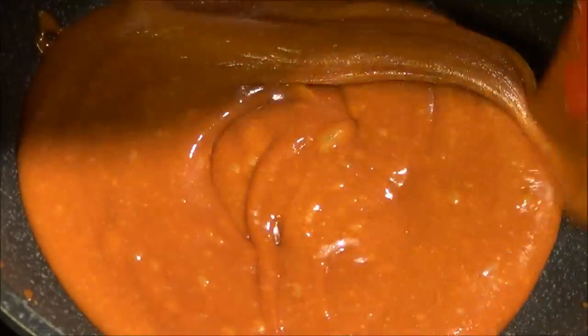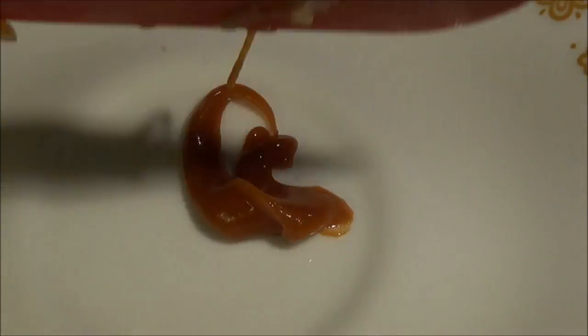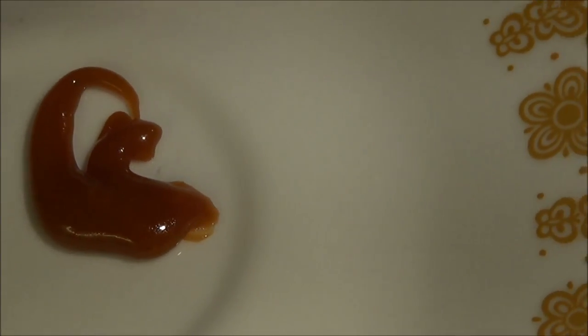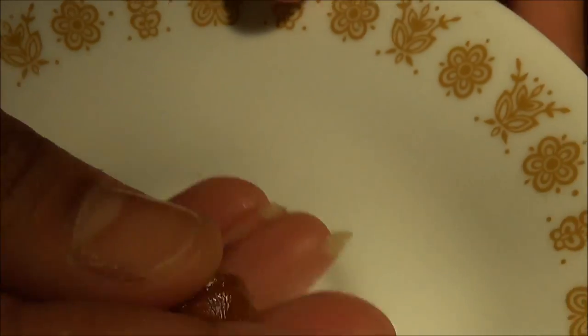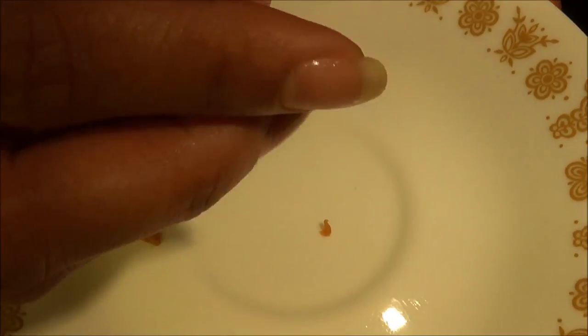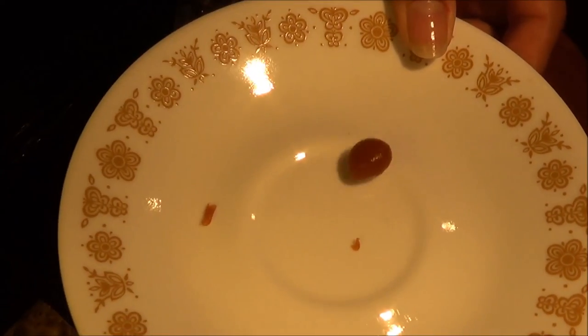If you want to test it, you can do the test by pouring a spoonful of this mixture onto a plate and letting it cool for a few seconds. Roll it into a small bead piece, and when you drop it on the plate it should sound like a glass bead — that's when you know it is ready.